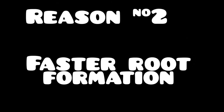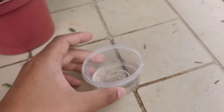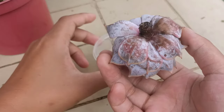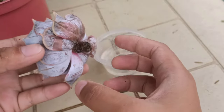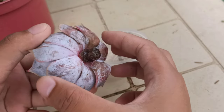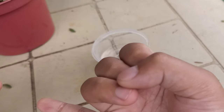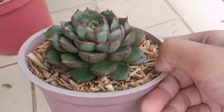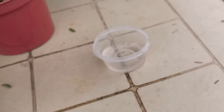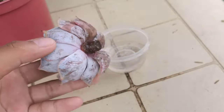Reason number two for doing water therapy is to produce roots faster. We have our container cleaned out with fresh water. If you have cuttings that are having a hard time producing roots, water therapy can help. Some succulents that are not easy to root include Romeo Rubin, most of the Agavoides, Purpusorum like Dionysos, and others like that. You can do water therapy on them as long as the tip is already calloused.